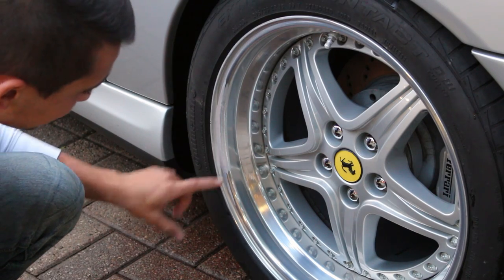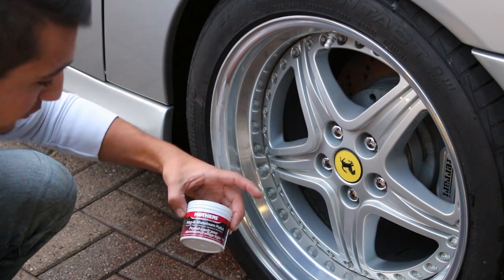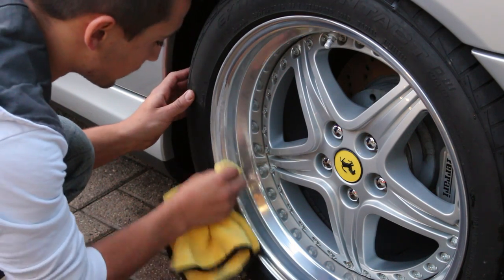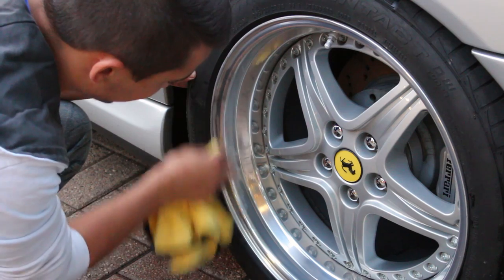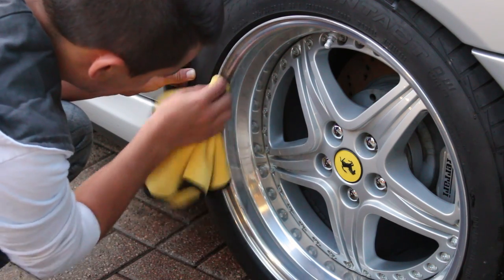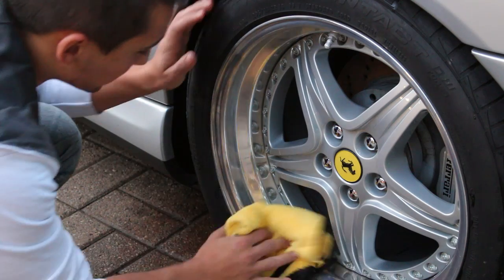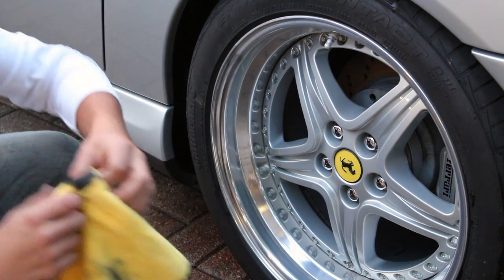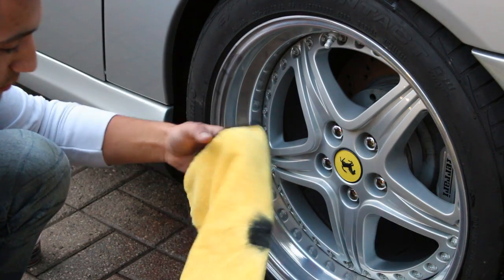If you see a spot that's slightly discolored from the aluminum, it means the cleaner reacted with the bare aluminum — not a big deal at all. Grab some magnesium and aluminum polish, put some on a microfiber towel, and agitate it back and forth to bring that shine back and restore it like new. If you're working with clear-coated aluminum you won't have to worry about this, because there's no chemical reaction. But with bare aluminum and an acid-based wheel cleaner, you'll get that reaction. It just means spending an extra couple seconds polishing it up. When the cream-colored polish turns black, buff off any excess and you'll be looking at a near-new wheel.